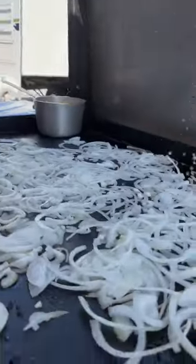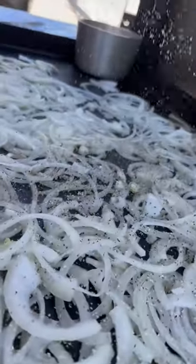Season these onions up, a little bit of that SPG. Getting charred up.